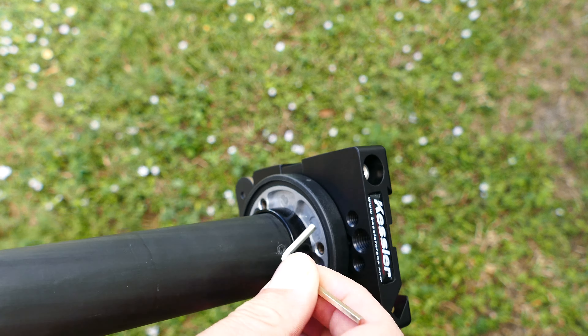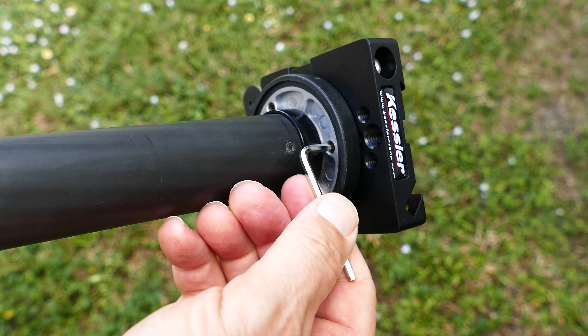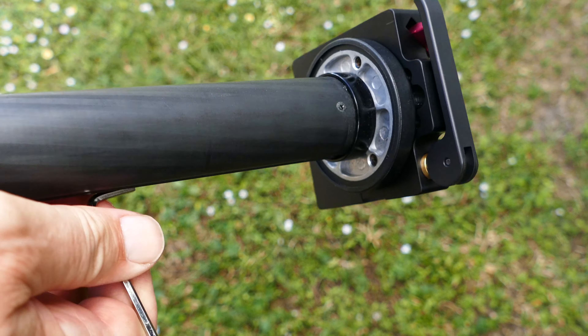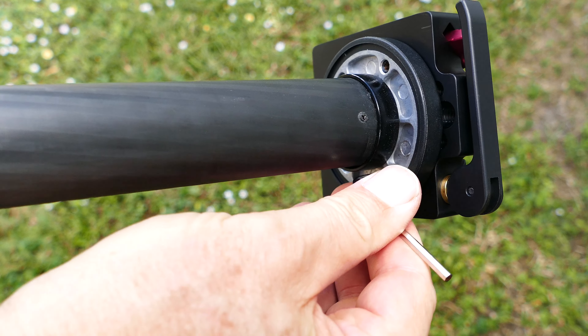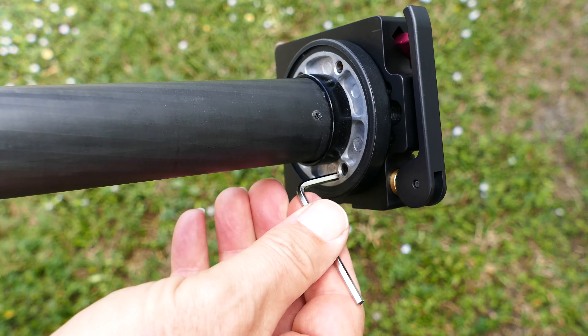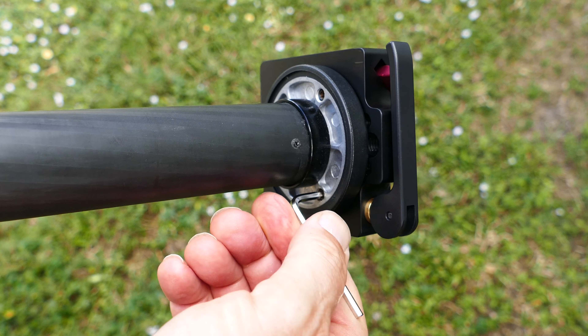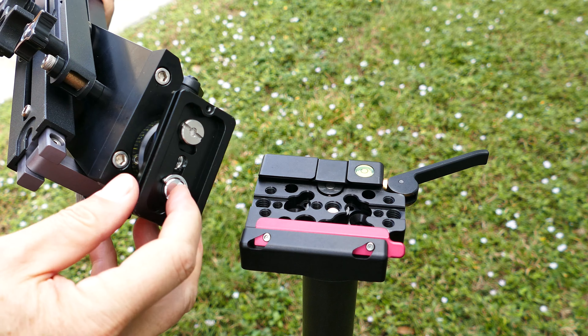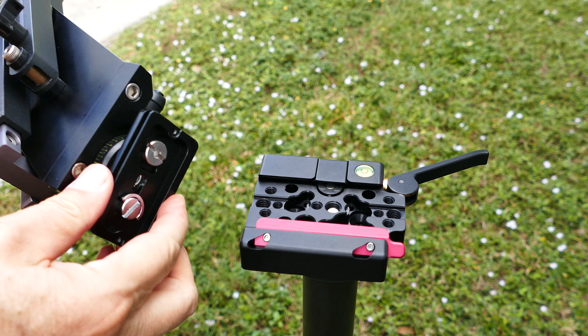Now we're going to go into Arca Swiss in general. Here is a tripod of mine — this is an enduro tripod, which I have reviews on my channel. Just search 'enduro' or search keyword 'tripod' and you'll see my reviews. They come with the Arca Swiss. Here's one of my heavy duty enduro tripods, and I put this small receiver that you just saw on it.